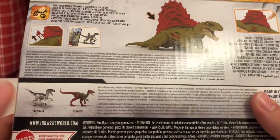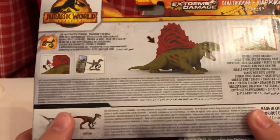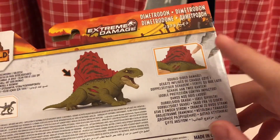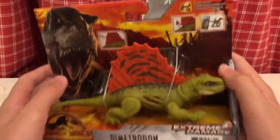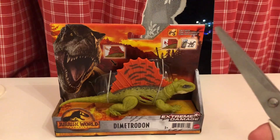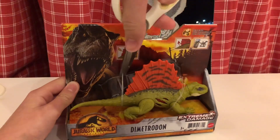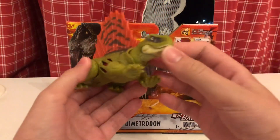On the back of the box we have other figures like the Celerus and the Velociraptor — I'll be getting these two very soon and reviewing them. There's also another Dimetrodon picture with the Action Feature shown, and the name Dimetrodon in different languages, another Extreme Damage label and Jurassic World logo. Let's go ahead and open this. And the figure is free from the box.